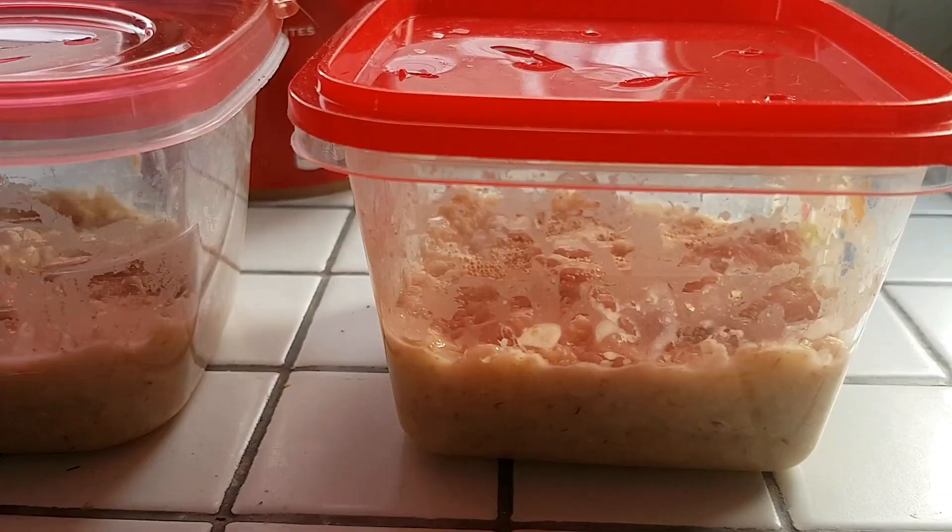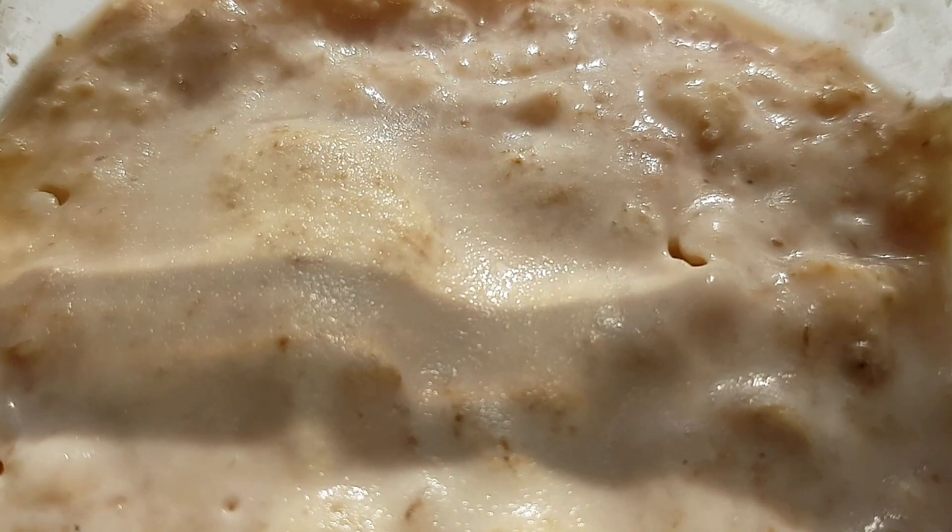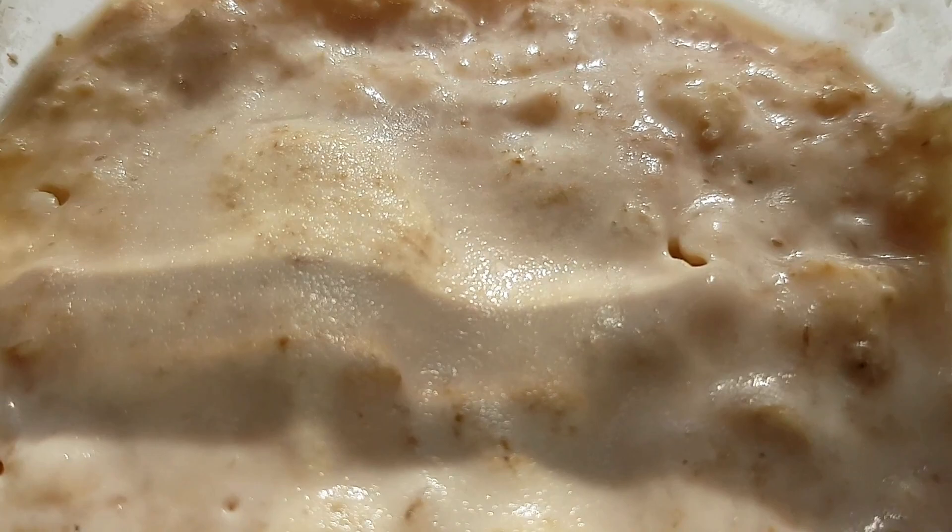Don't mind my savage-looking holes — clearly I'm not a good hole maker. This is what it looks like days later. As you can see, there are tons of these tiny little worms — perfect live food for nano fish, baby fish, and small adult fish.